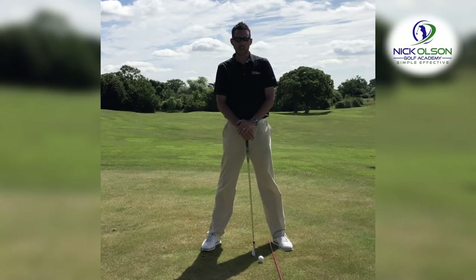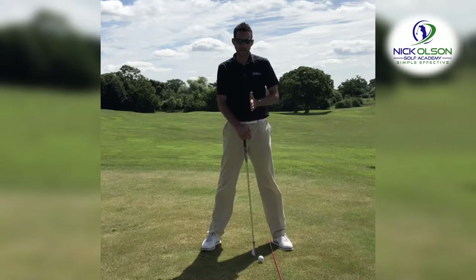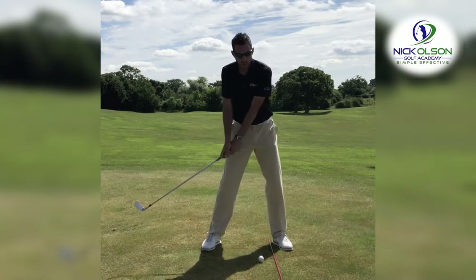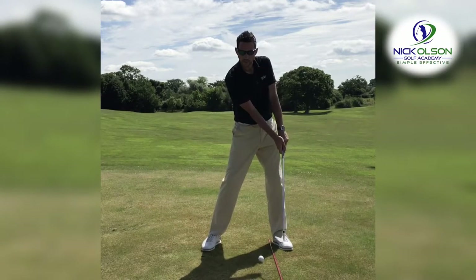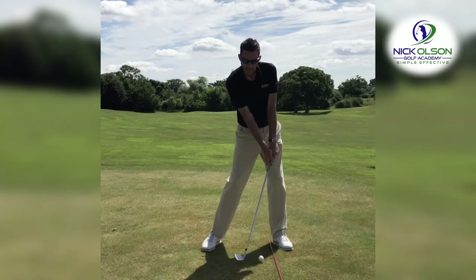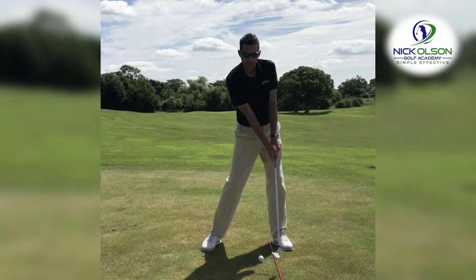In this drill we're going to work on releasing the club. If you find yourself with a club path that's heading fairly straight towards the target line, but you're finding that ball curving way off to the right, it can be caused normally by the hands shutting the club head down — what we call holding the club face off — leaving us with a very open club face, aiming way right of our target.